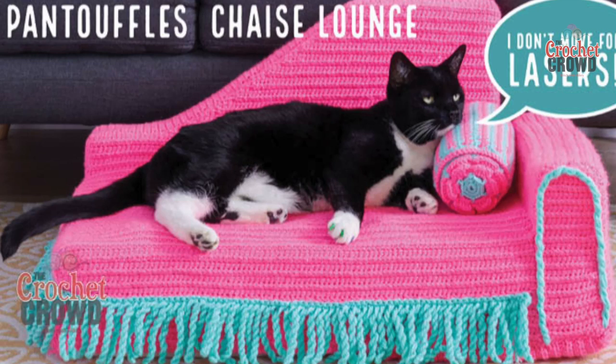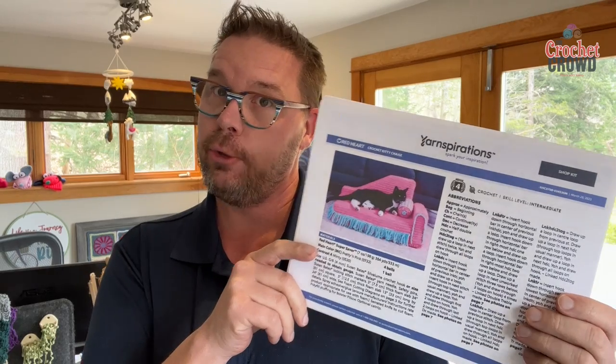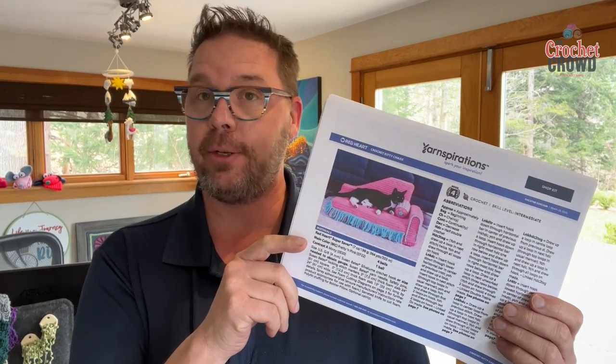Welcome back to TheCrochetCraft.com. We've got a fun little pattern here. I got a preview of this about two months ago and I was like 'oh my god it's so cute.' So this here is Pantoufles, a chaise lounge. Pantoufles is the kitty cat — the designer is French and this is her kitty cat. Pantoufles means slippers in English, and when she showed me this it was really awesome.